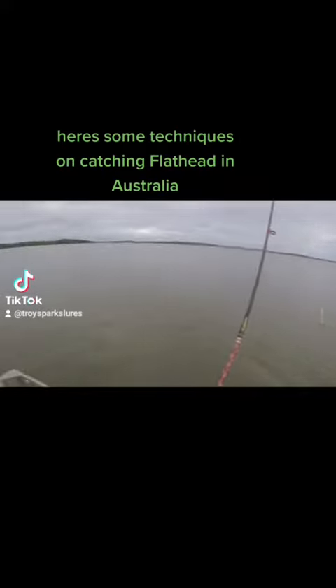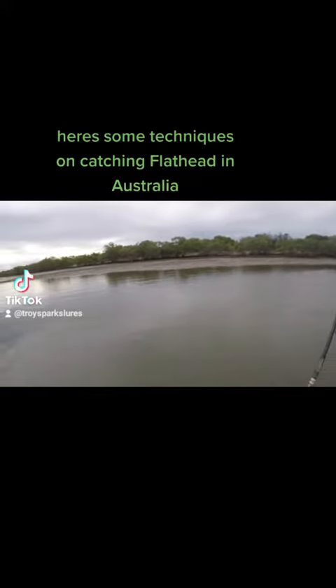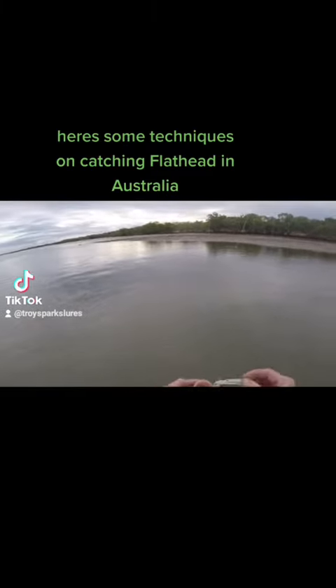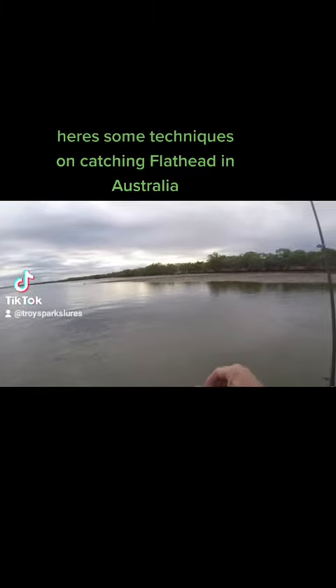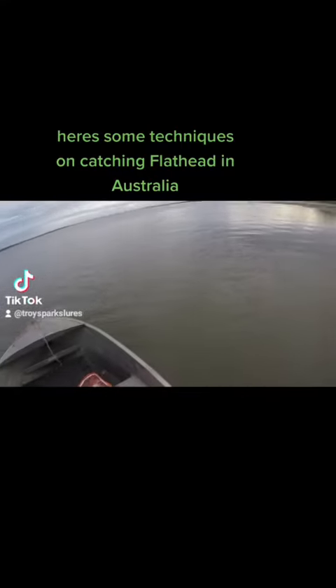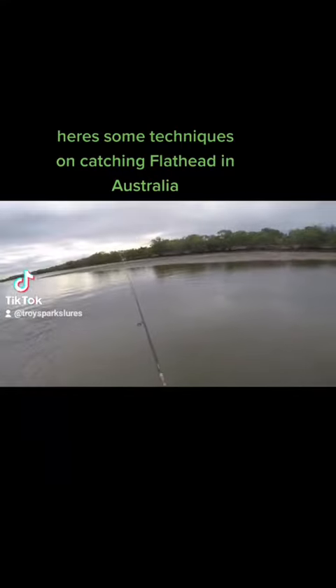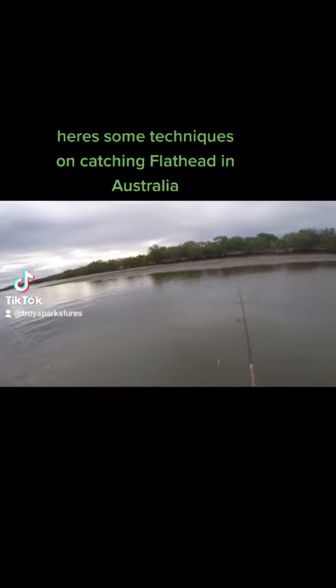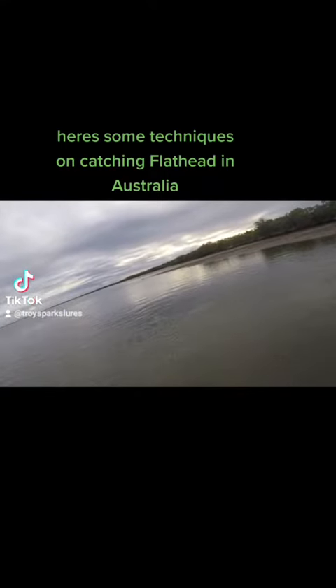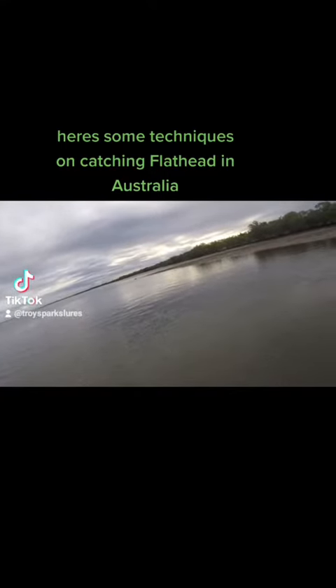Here's how I catch flathead — I'm drifting along the edge of this sandbank, about two hours before low tide. I've got the Scent Pearl White Wriggler made with my Aussie Magic plastic, smeared a bit of scent on, running a 1/8 jig head with a 2/0 hook on a nice light arm rod setup.